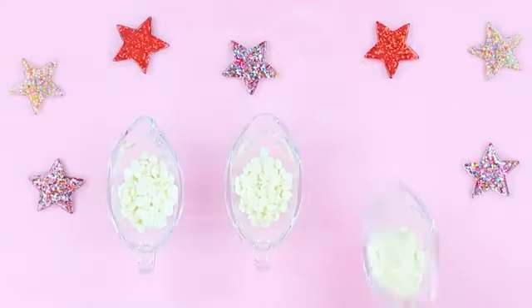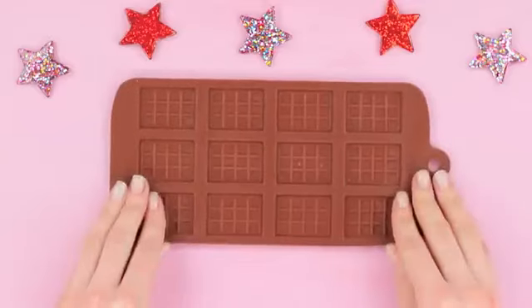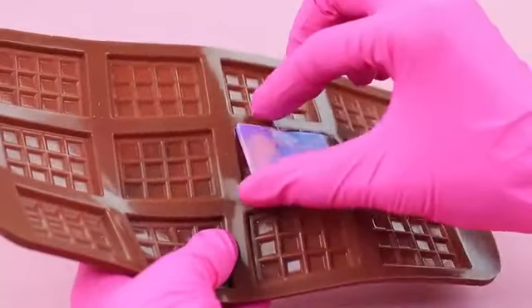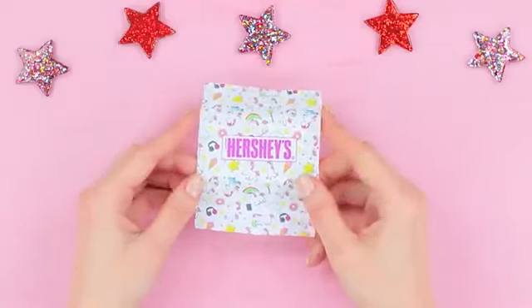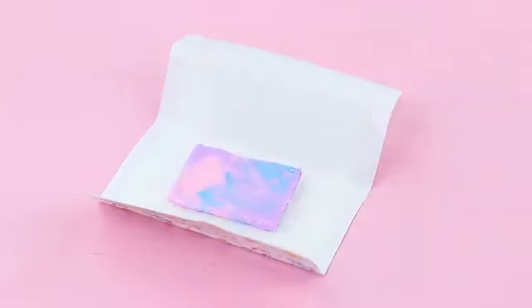Melt white chocolate glaze in a microwave and add food coloring of rainbow shades. Pour the melted glaze into a silicone mold of a small chocolate bar, interchanging colors. Let chill in a fridge for 15 minutes. Print out a mini Hershey's label with a unicorn print on sticker paper, put the mini bar inside, and close the package.